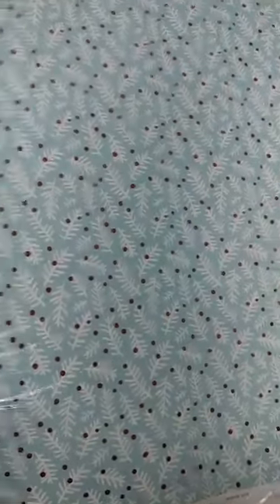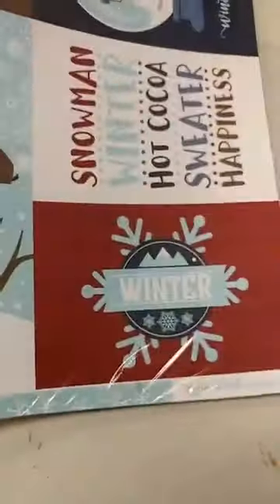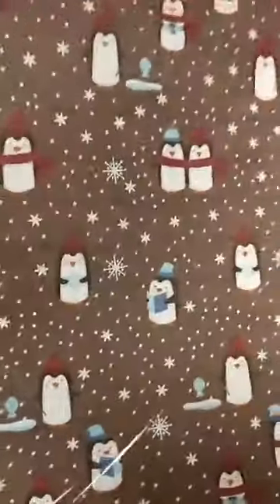Here is a pine branch print with nice red berries in it. And this is a really subtle tone-on-tone snowflake print. Here is a large-scale floral print and this is kind of a wood grain or shiplap in red tones. Here is the large 4x6 cut-apart sheet with snowflakes on the back. Here are some more colorful snowflakes and a fun playful snowfall print. Love these little penguins — they're out doing some ice fishing and caroling on a shiplap background, with a really fun print on the back.